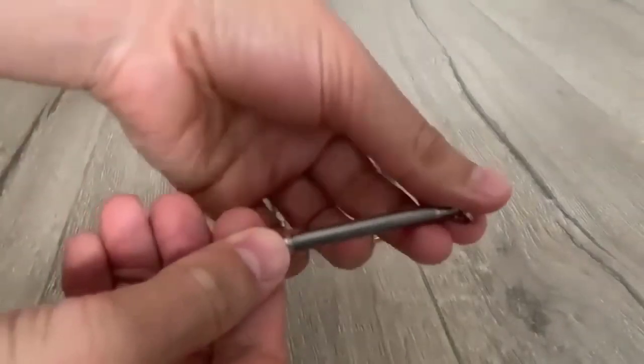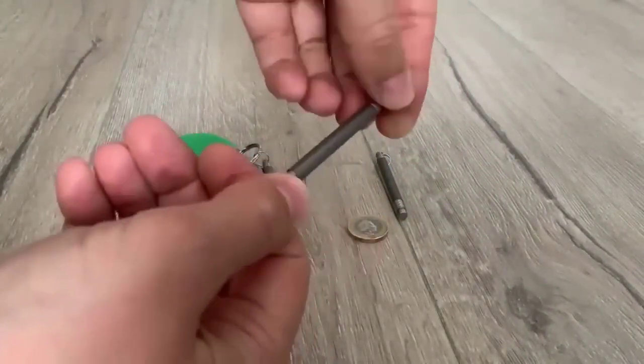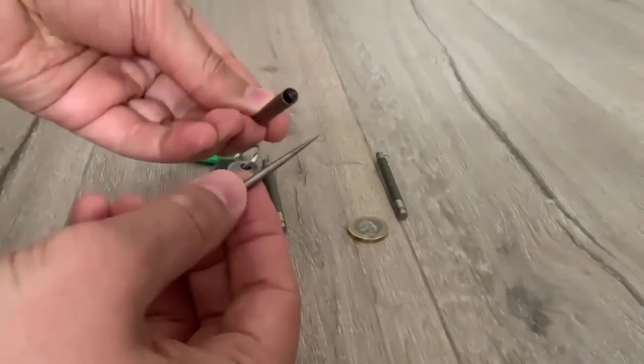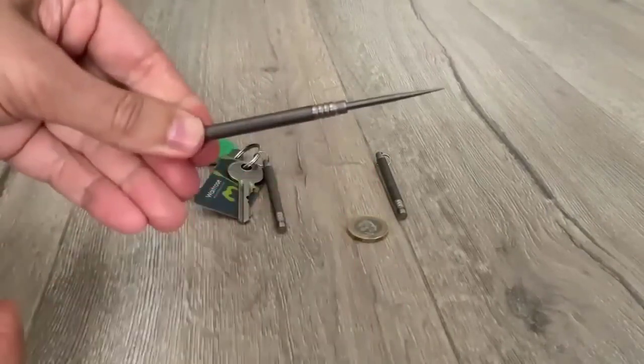This titanium all-purpose toothpick is multifunctional and suitable for camping, hiking, mountaineering, picnics, travel, and fishing. It has a rugged waterproof housing and premium quality titanium alloy construction to extend service life. The handle of the toothpick is equipped with ribs to make holding in the hand as comfortable as possible. You can also use it as the quality of an awl.